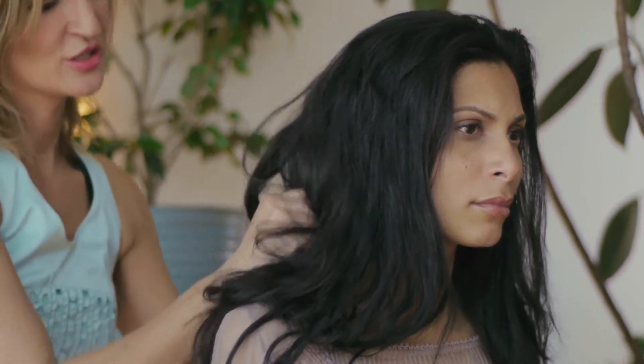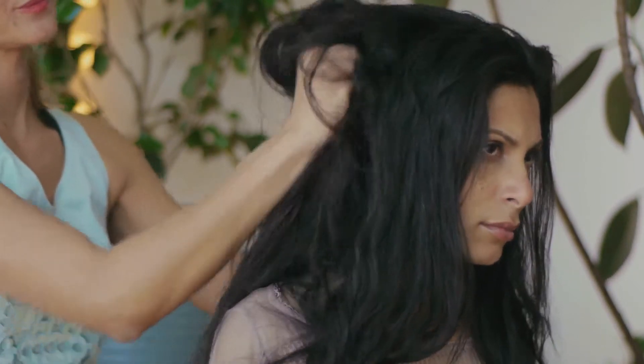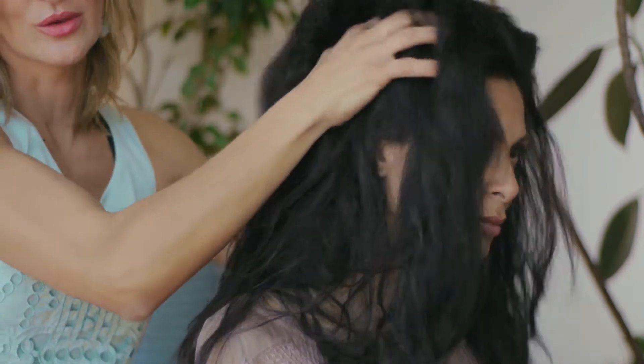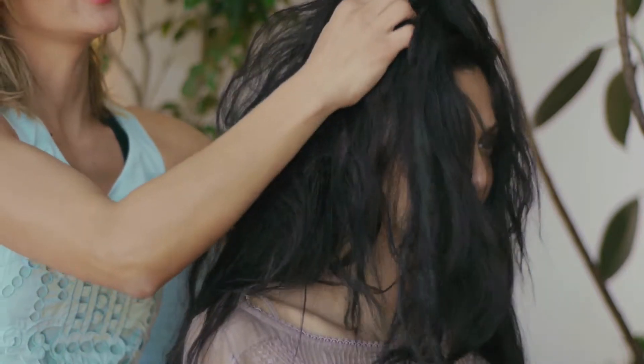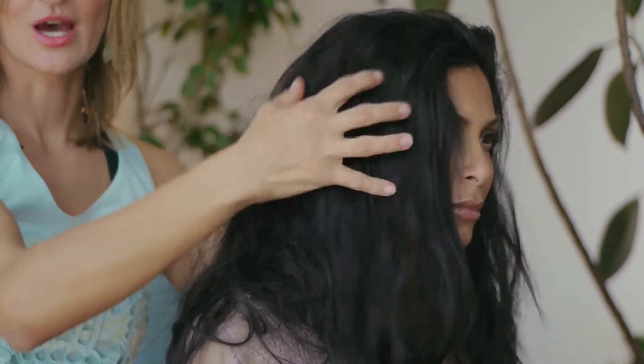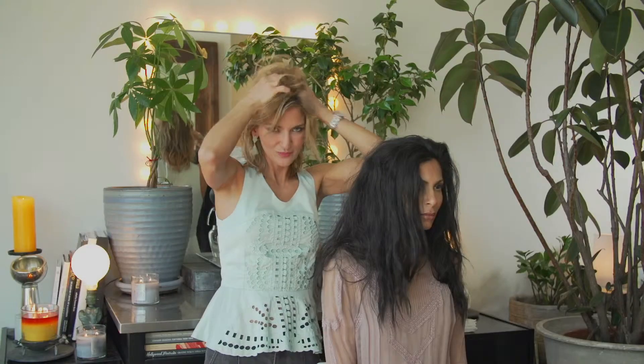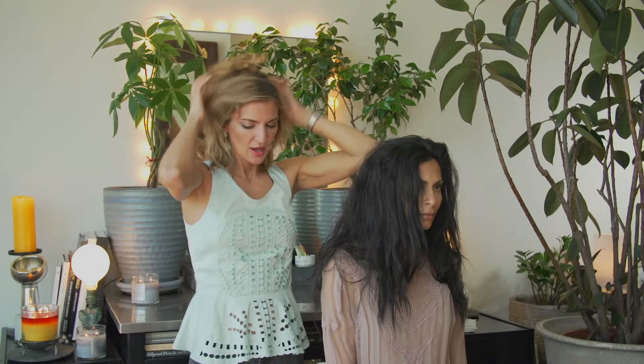When you're scrunching, start about mid hair length — whatever that is for you and your length — and then work right up into the root. As you retouch throughout the night, you want to grab right at the root and give it that pull.